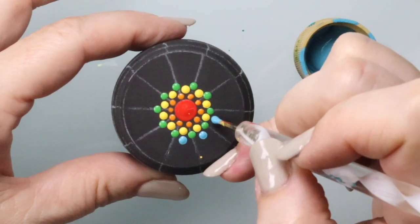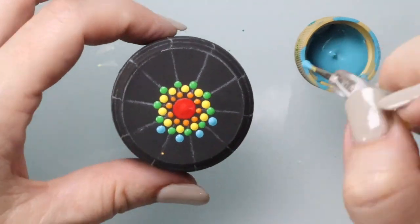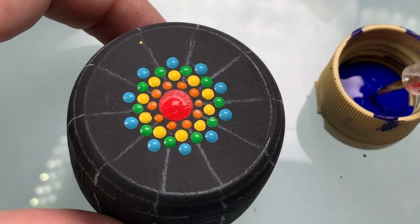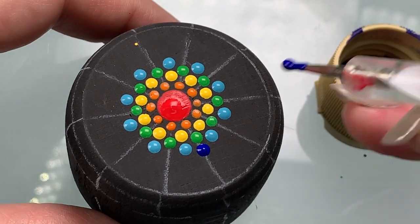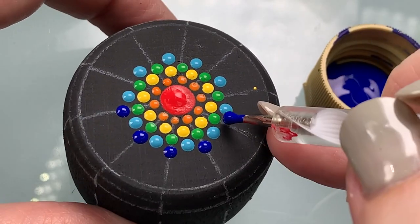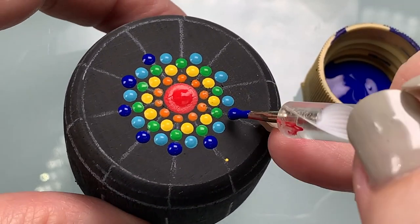Same size here with blue. Now we're coming in with a darker blue right in between those light blue dots and on top of the divider line.